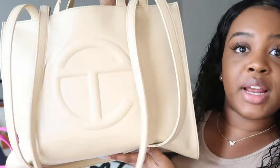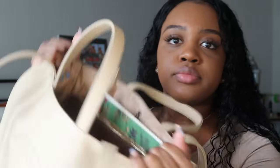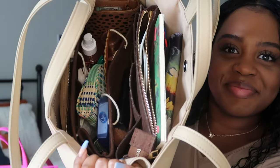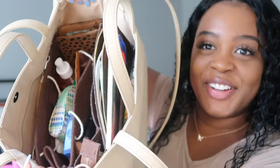I'm going to use the tan one since that's the one I go to the most — it's honestly between the tan and black that I wear most. I got these inserts off of Amazon and they save my life. That's an extensive setup — it's a deep purse, so pockets and organization are needed.